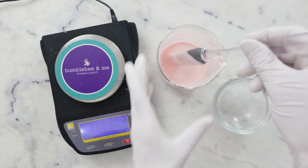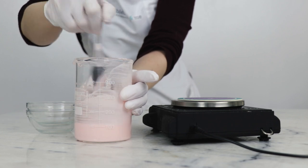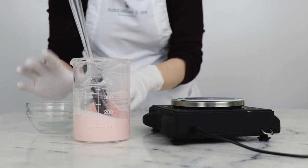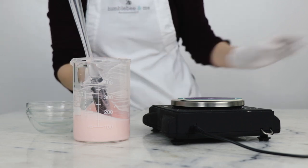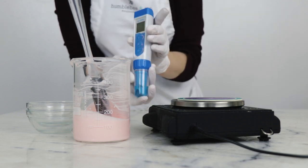Before we package up the conditioner, we're going to double-check the pH. The first thing we'll do is make a 10% dilution of the product. If you want to learn more about why we do this, please look up "pH meter" in the Humblebee and Me encyclopedia.